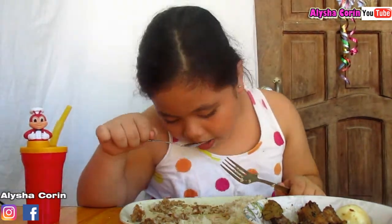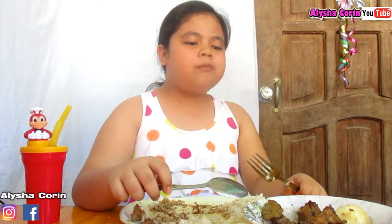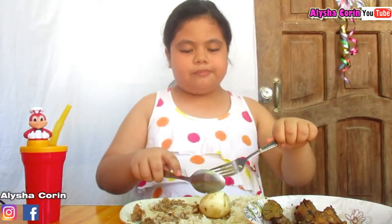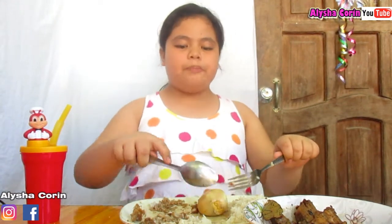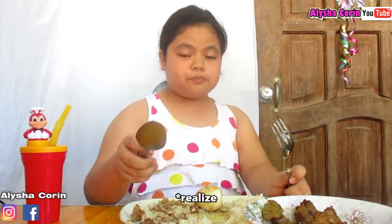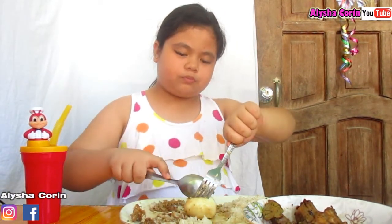I'm almost done. I didn't eat the egg. I will just eat the half of it. Oh, I didn't recognize — I don't know if this is egg, except for the rice. The egg is chicken, the chicharrones chicken, the adobo is chicken. That is amazing. Oops, all the yolk.